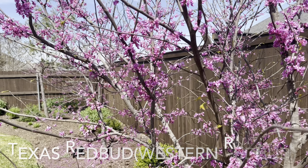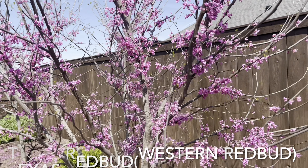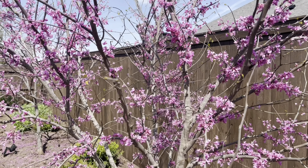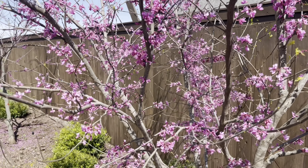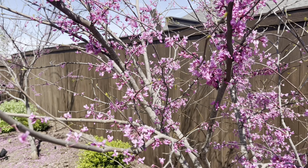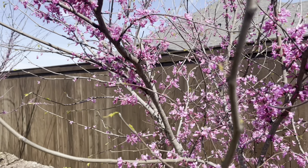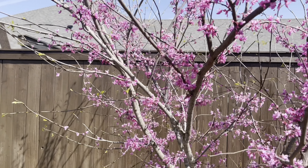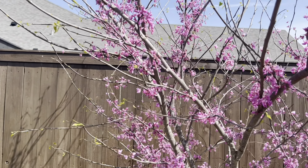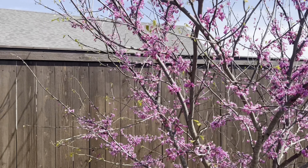This is my Texas redbud and it's been blooming for the last couple of weeks. You can see that it is starting to leaf out. These redbud blooms are short-lived but they're a great early nectar source for pollinators. This Texas redbud has these beautiful chartreuse leaves, so even though I'll miss the flowers, I'm looking forward to this leafing out.